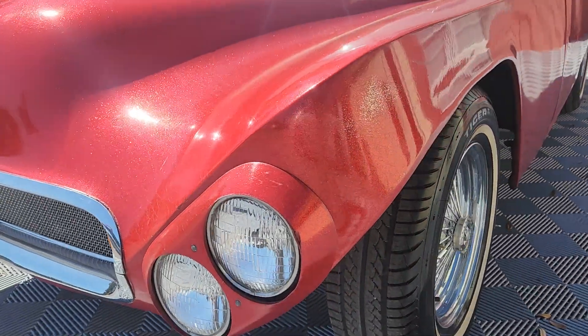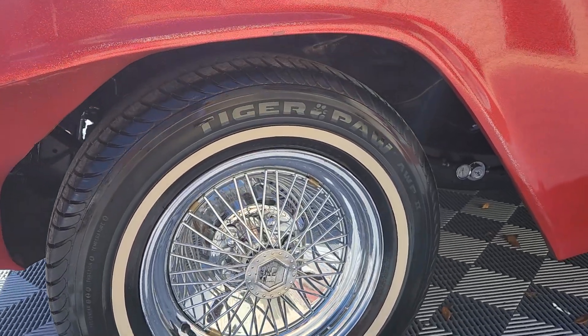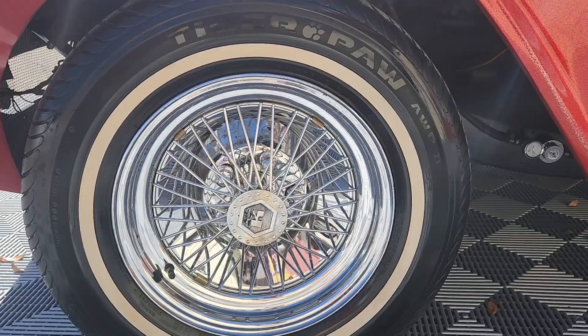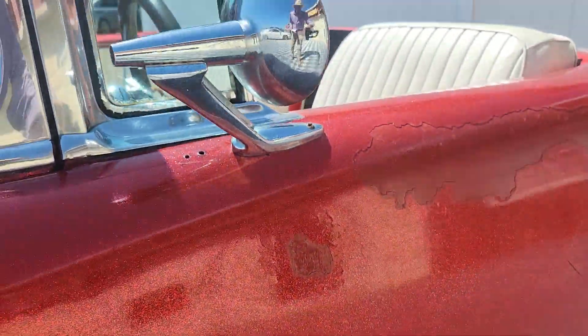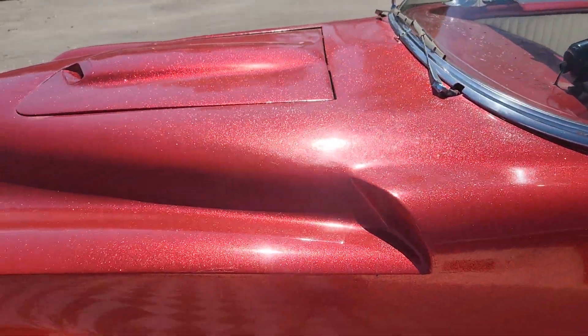You see the canted headlights there. Kelsey Hayes wire, bolt-on wire centers. Now, is the paint perfect? No, it does have imperfections. But guess what? It is original paint.